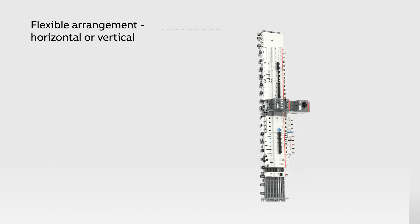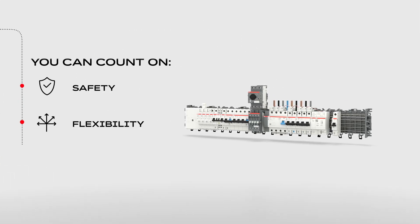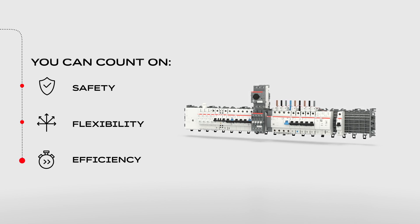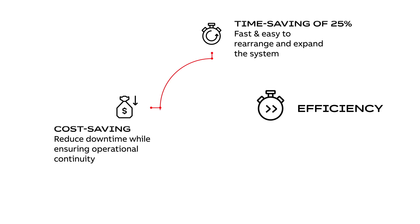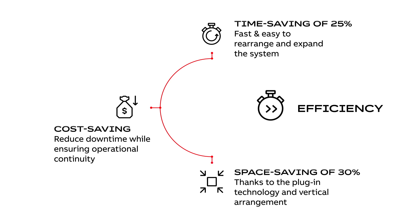It's quick and easy to rearrange and expand Smith's line TP, allowing you to make the installation up to 25% faster compared to conventional systems. It reduces downtime while ensuring operational continuity for your critical power application, and requires up to 30% less space thanks to the plug-in technology and vertical arrangement.